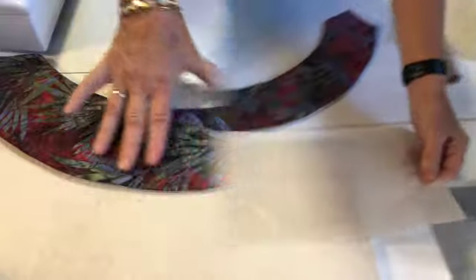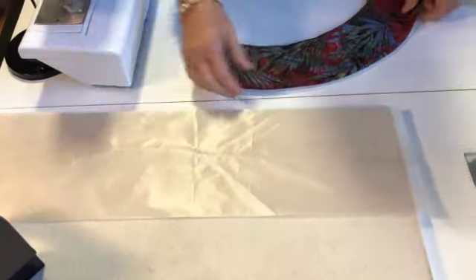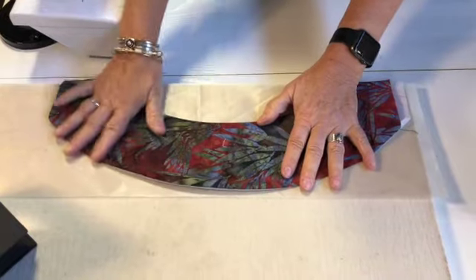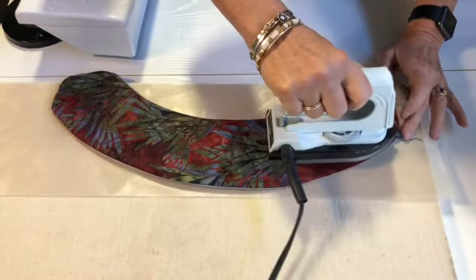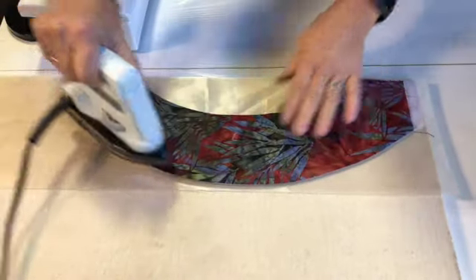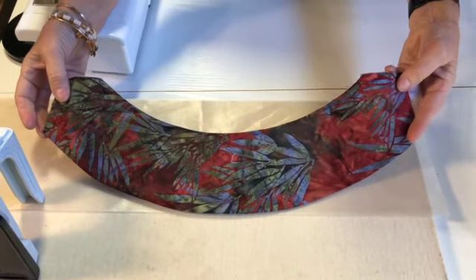You could use our appliqué pressing sheet, which comes in a roll like this and is 36 nice inches long. You can put your arc on here and the whole thing fits on if you want — this isn't a must. Then you could just give it a little quick press, not anything drastic. I like to use it like this because it's a smile shape.